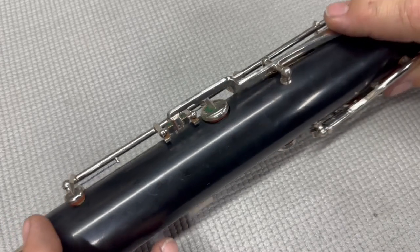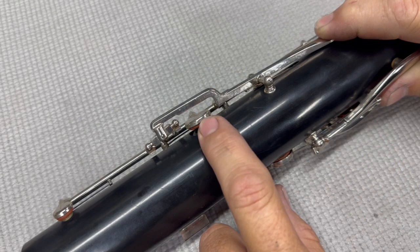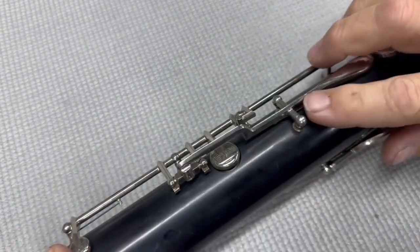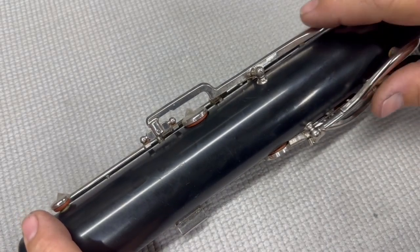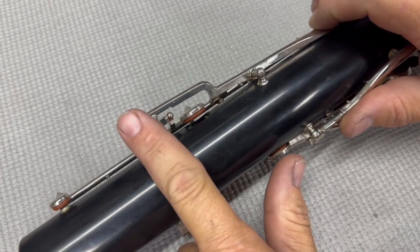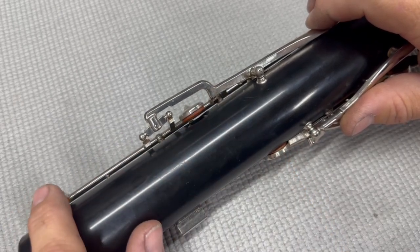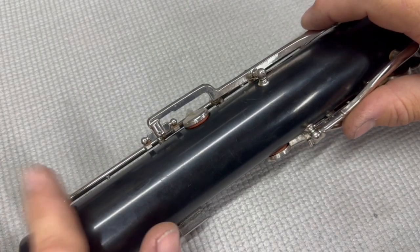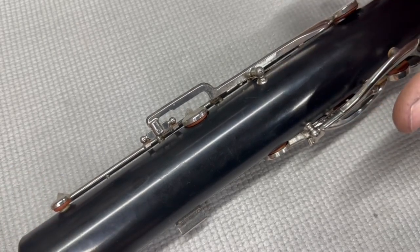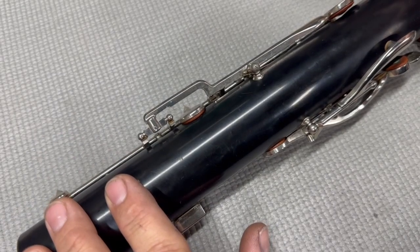The second issue has to do with this fulcrum. See how this raises up — it only needs to raise up just enough for this pad to be fully open. What I see a lot of times is this spatula key will either lose a cork — the key cork underneath — and the travel will become too great. This goes up too far where this fulcrum no longer works. So you see how it will lift this pad up. When you press this spatula key there should be no movement right here, and you can see it's very obvious there's movement. The simplest fix is to just replace the key cork and it'll fix the problem.